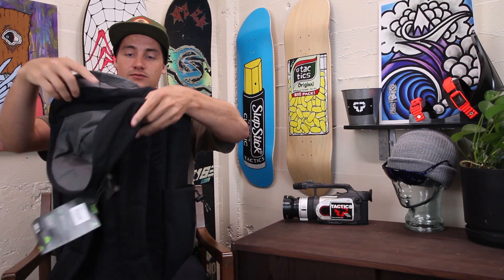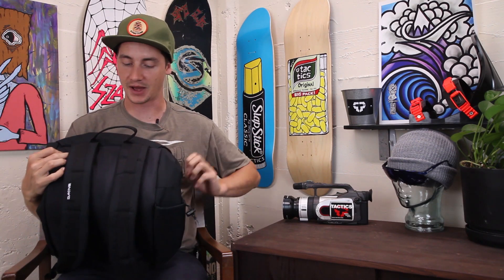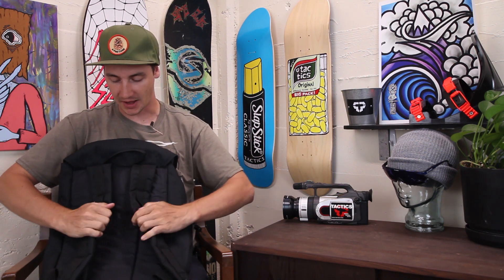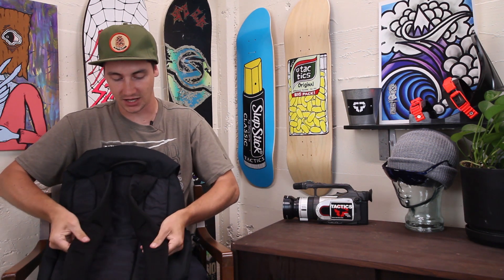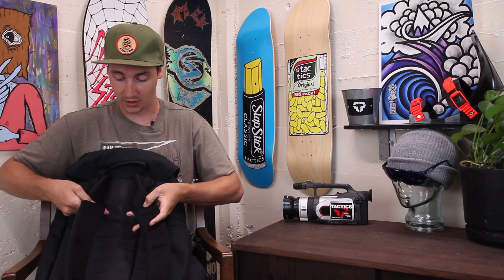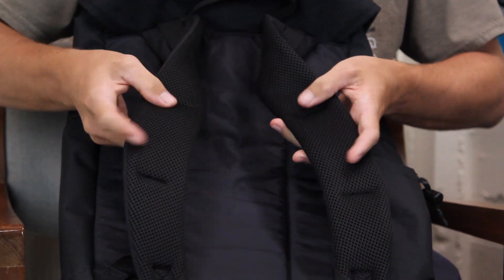And then if you close that up, look at the back — got some nice cushy straps, nice padding. It's also mesh lined, so it gives you better breathability. Like if you are going on a hike or whatever you're doing, you're not going to be getting as sweaty and uncomfortable.